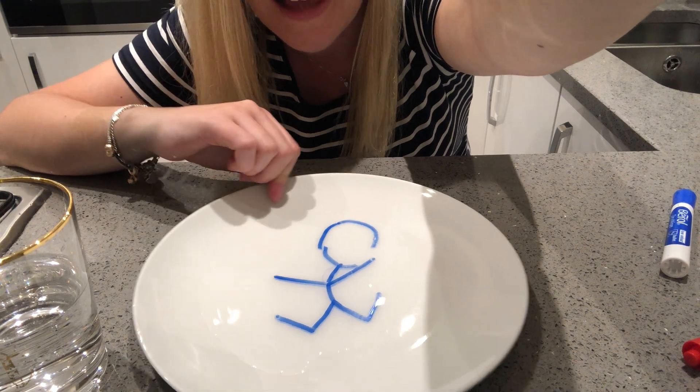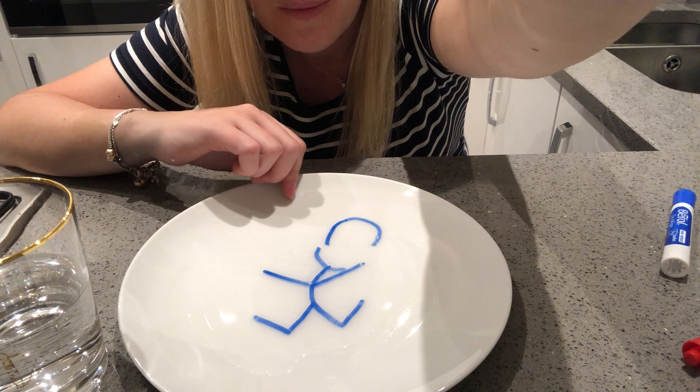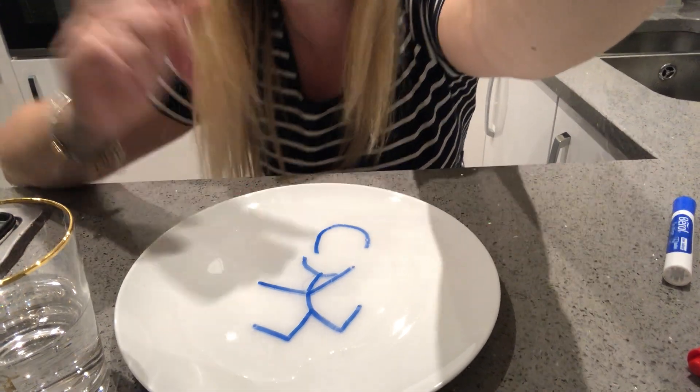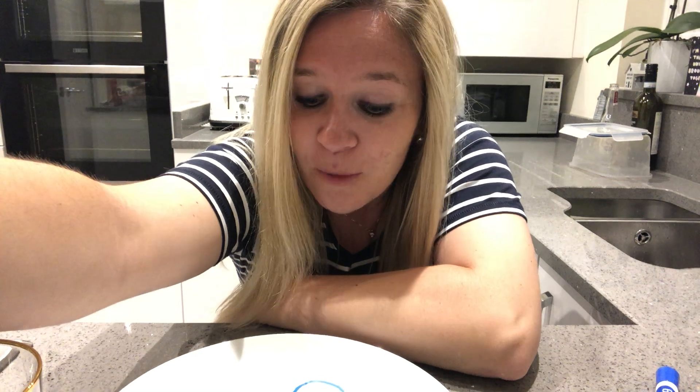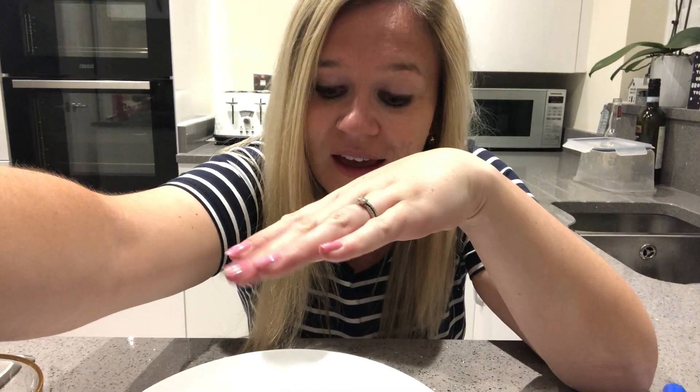So boys and girls, I had lots of fun today showing you what happens when we add water to our dry wipe markers. What actually happens is the dry wipe markers are oil based. Because the oil is lighter than water, it rises to the top. So it sits on top of the water and that's why it makes a little dance movement.